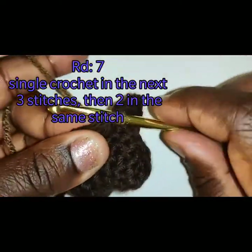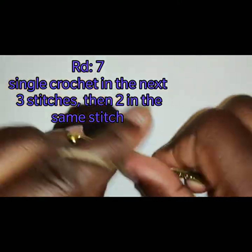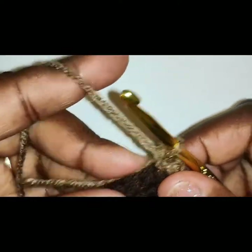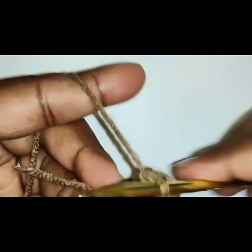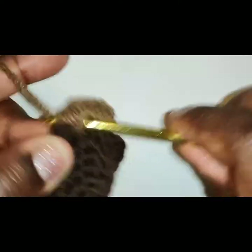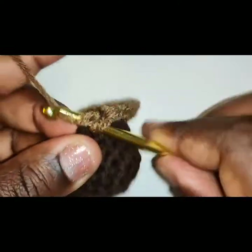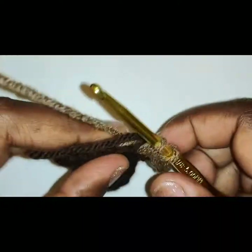So we are going to do this next round with 1 single crochet in the first stitch, 1 single crochet in the second stitch, 1 single crochet in the third stitch, and that 4th stitch we are going to place 2 single crochets. So 1 single crochet in the first, second, and third stitch, and then 2 in the 4th stitch. Do not change your color.